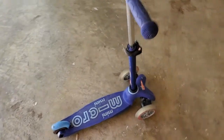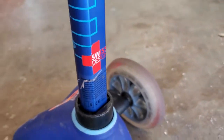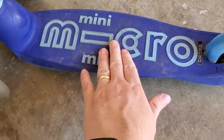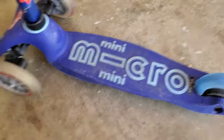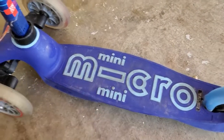I'm Tom from Do-It-Yourself Home Automation and this is a look at my Micro Mini Kickboard scooter. This is a Swiss-made scooter — the quality is really excellent. We've got a metal column here and then good high-quality plastic at the bottom, and it's got a kind of rubberized grip for your kid to stand on.